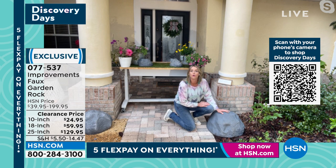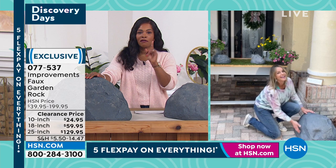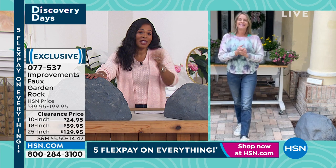I love the idea of hiding the extension cord — and maybe even the water hose. Thank you so much — that's a great one. 077-537 for the 25-inch, 18-inch, or 10-inch. You can check out our website, hsn.com, for even additional items.